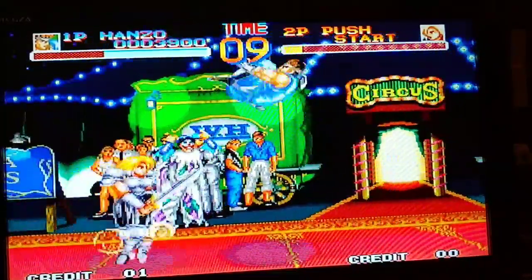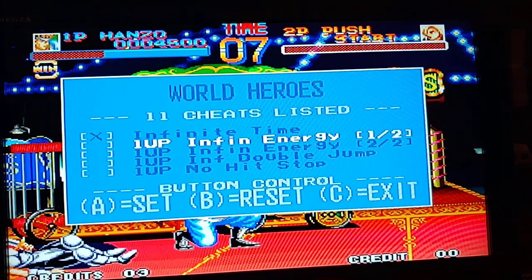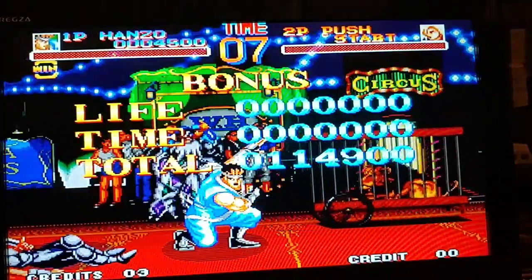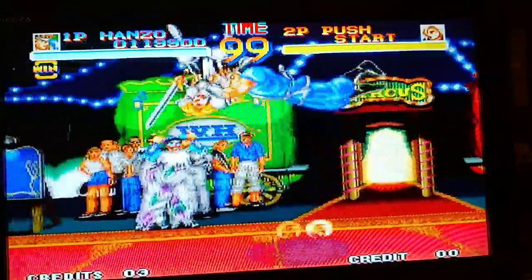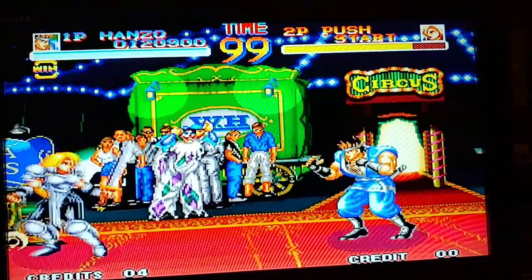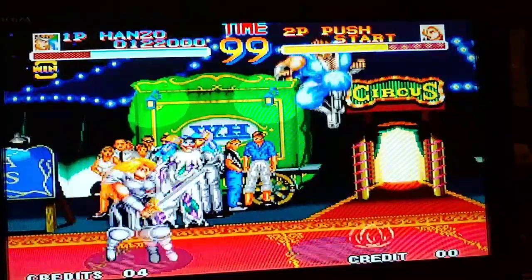Let's go ahead and bring up the in-game cheat menu. I'll give myself infinite time and infinite life. The cheats are applied almost instantly, so now I have infinite time and infinite health. That's pretty cool to see — good for practice and learning all the move sets.